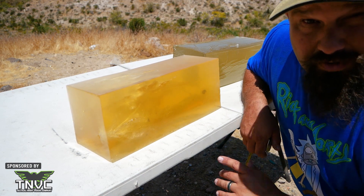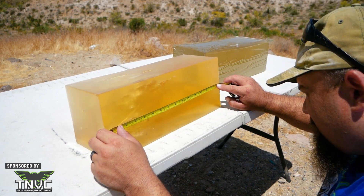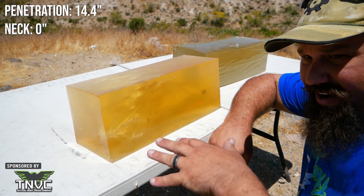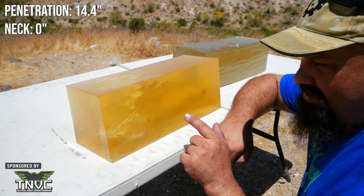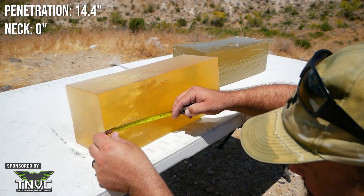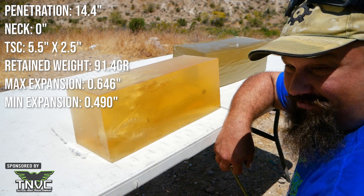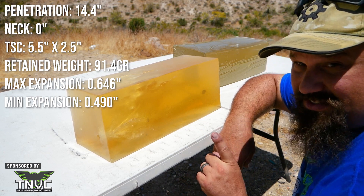And as you can see here, it did. This is a 16 inch block, obviously over the 12 inch minimum. Let's get some measurements off of this. Total penetration is 14.4 inches. The neck is essentially non-existent, and normally we wouldn't bother with temporary stretch cavity on a pistol bullet, but this is kind of crossing that line. It's not very close to the 2,000 feet per second rule-of-thumb minimum, but the temporary stretch cavity on high speed was pretty big. The disturbance in the gel measured five and a half inches by two and a half inches — not exactly 5.56 rifle TSC, but still pretty respectable for a pistol. This is legit.